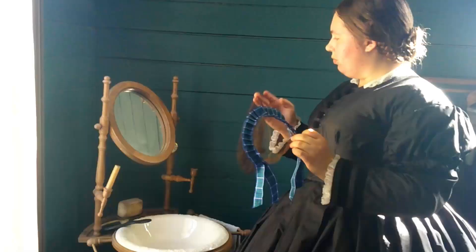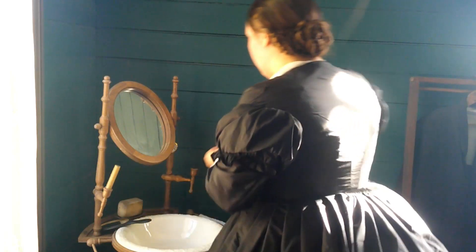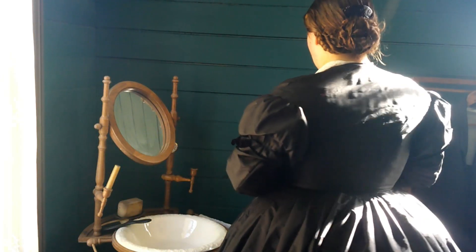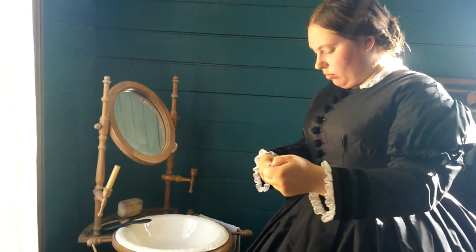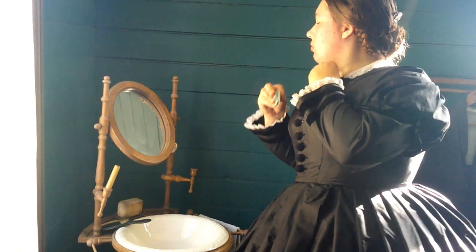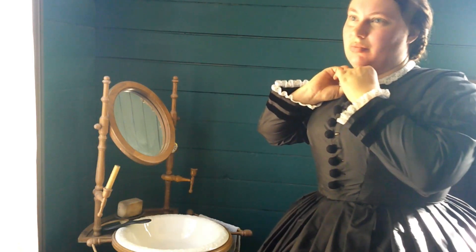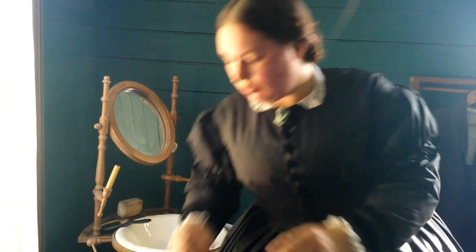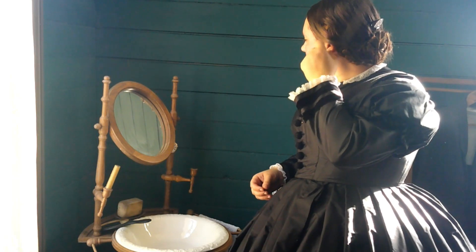With the gown on, it's time to accessorize. My hair is already dressed, but I can accessorize it a bit. I could choose a net, either with a ribbon or without, but I think I will wear a comb. I'm going to add a silk belt in a contrasting color. The belt buckle is a reproduction by Ensembles of the Past, based on original buckles. Let's add some jewelry. All the jewelry pieces you're seeing today are reproductions by Beth Miller Hall. We're going to start off with a cameo brooch, and now earrings — little coral ones that are also reproductions by Beth Miller Hall.